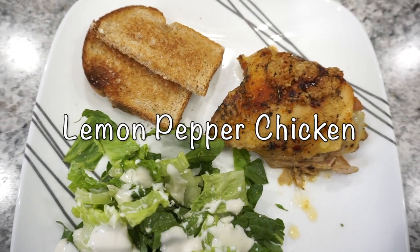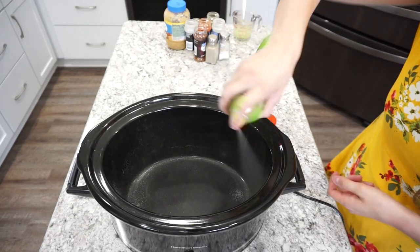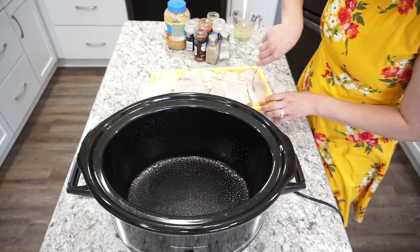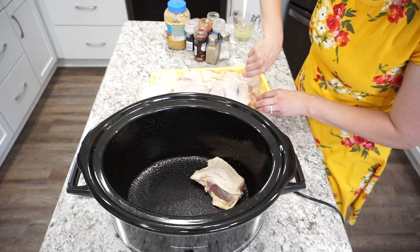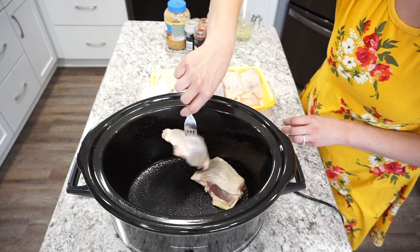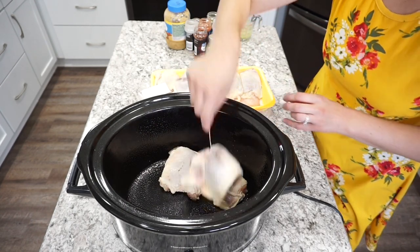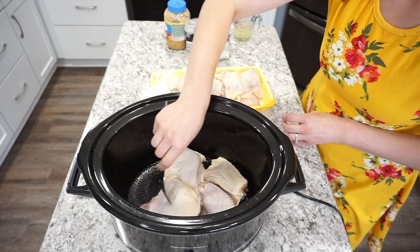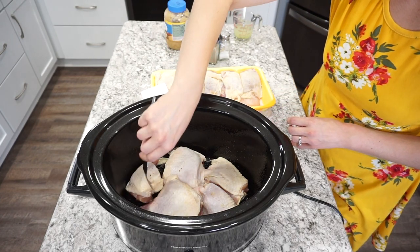For this next recipe I'm making some lemon pepper chicken thighs. Again I'm starting with that same large crockpot and a little bit of olive oil — I do that with all of these crockpot meals, it just makes cleanup easier. I'm using about five chicken thighs with the bone in and skin on, but I actually recommend using the skinless ones so more of the seasoning gets into the chicken.